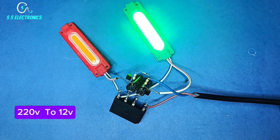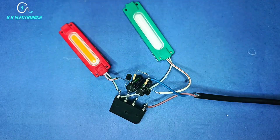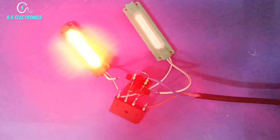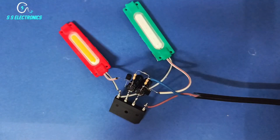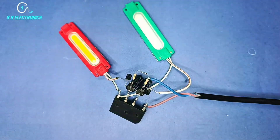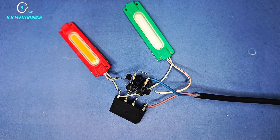220V to 12V conversion — 220V to 12V on. One on, the second one on.